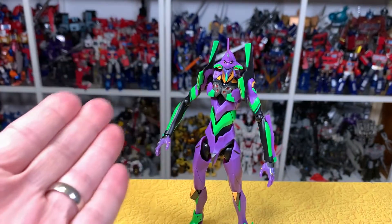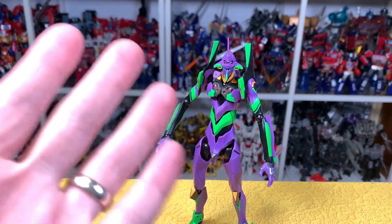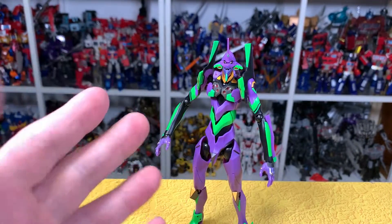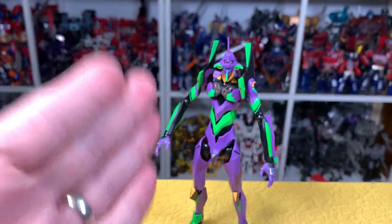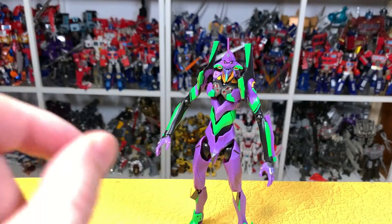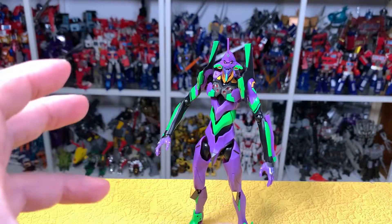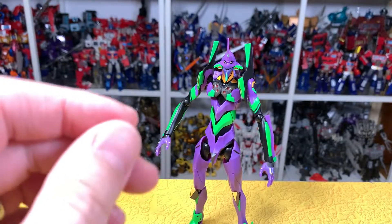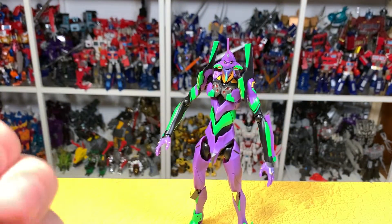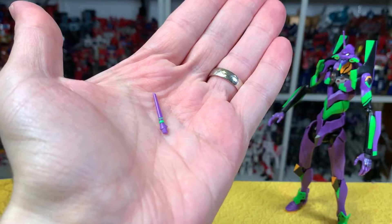This is actually from the new movie out in Japan — I believe it's called 'Thrice Upon a Time' — so the look is a little bit different. There was also a special bonus Tamashi stand with the Eva or Nerv logo, but since I didn't pre-order originally I unfortunately didn't get that. It was a first-come-first-serve item, which is totally fine.